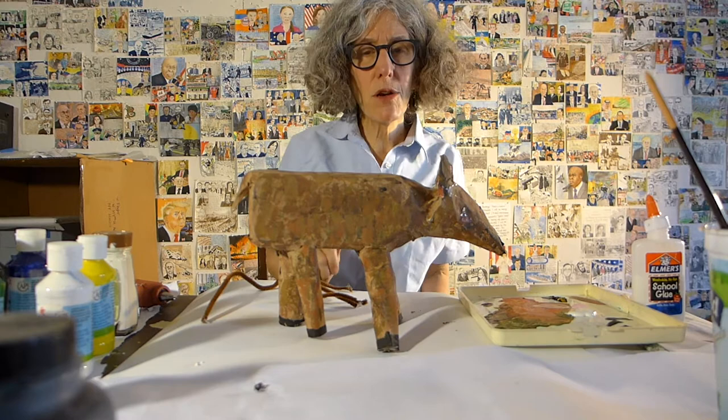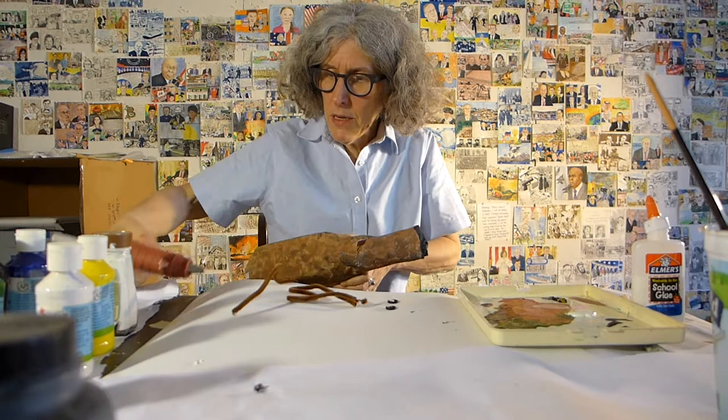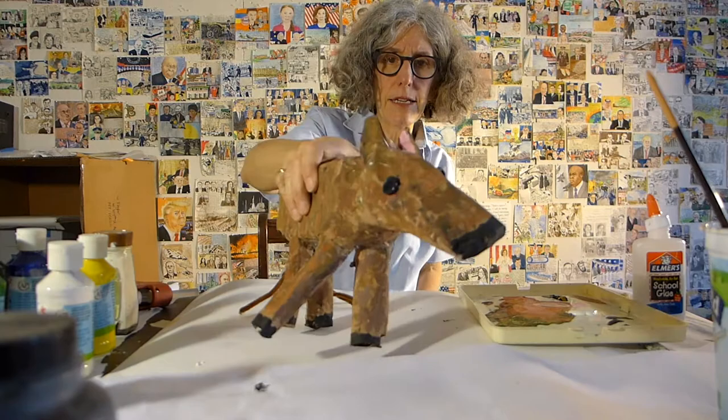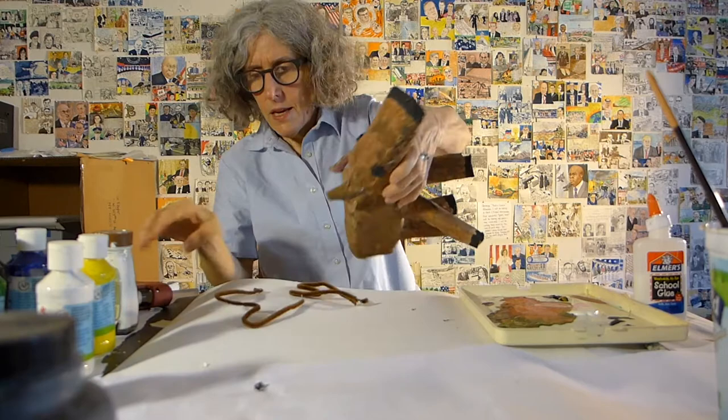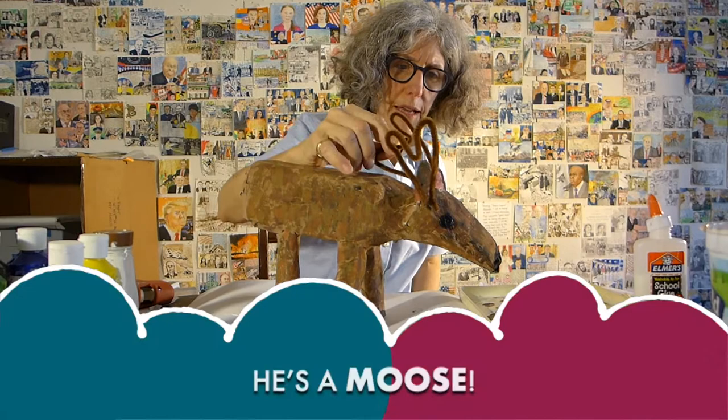Now the paint has dried, and there are one or two more things to do. I'm going to give him some eyes. I'm using a hot glue gun, but you could also use just some Elmer's glue. I'm going to put a little bit of glue here and use a button. So now he's got eyes so he can see. And now he needs his antlers — I'm going to use a couple of pipe cleaners. A bit of hot glue here, put the antler there and hold it for a minute so it sticks. And there he is — he's a moose! He became a moose.